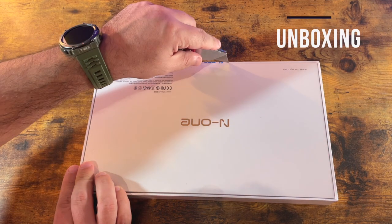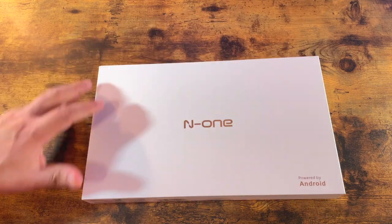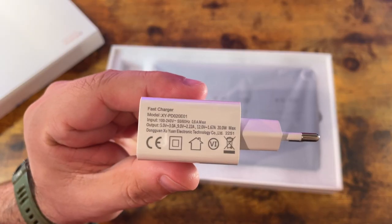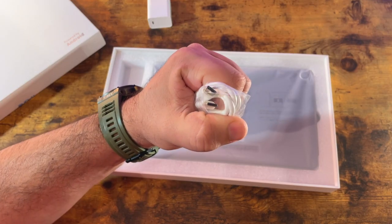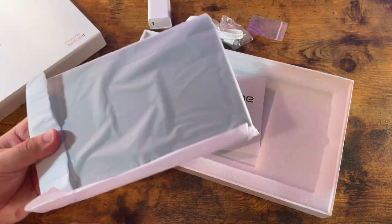Let's start with a quick unboxing. This is the box it comes in — there's not a lot inside. You get the charger, and this one comes with a fast charger, thumbs up for that. Also included is a USB Type-C to USB Type-C cable, a user manual, and of course the tablet itself.